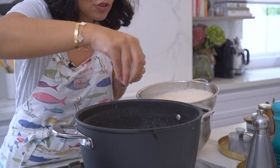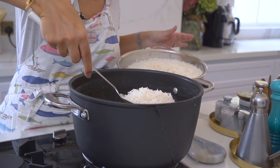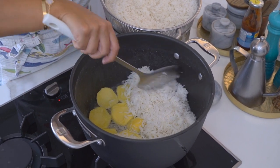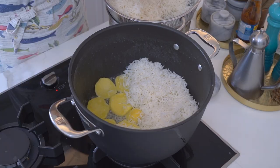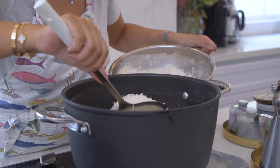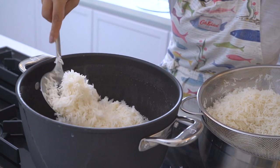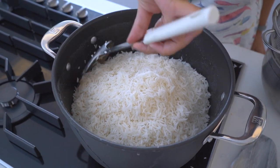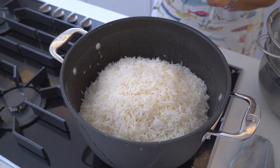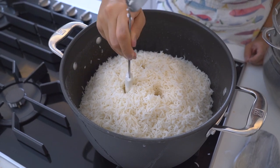Season your potatoes with some salt so that they have some nice flavor. Now that the oil has heated, I'm ready to start layering my rice. It's important to use a flat-based spoon so that you can easily scoop up the rice and layer it on top of the potato. As you layer the rice, shape it into a mound to allow the steam to circulate. Pull the sides in to form a mound in the pot, then take the bottom of your spoon and poke three holes — this creates space for the steam to circulate.